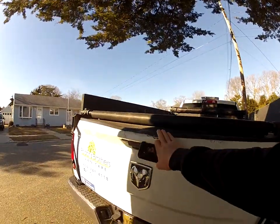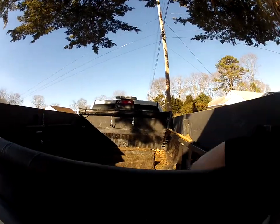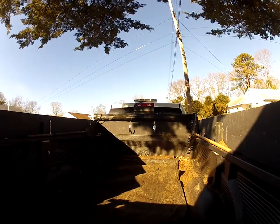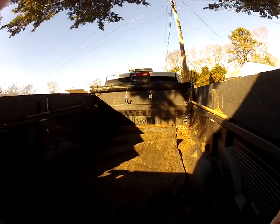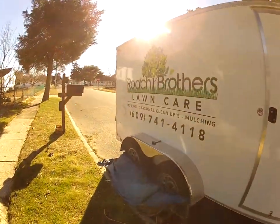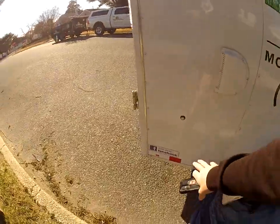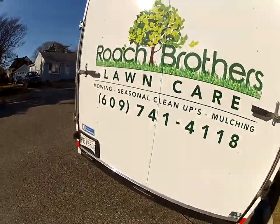Someone drove with the tailgate down a couple years ago — that was fun. We have a hand winch in the back and a tarp up there in case we need to use this truck for leaves. We have the dump trailer and open trailer so it's rarely a problem. The logo turned out great — I love how it came out. We also have Facebook stickers at the bottom and some stickers up top.